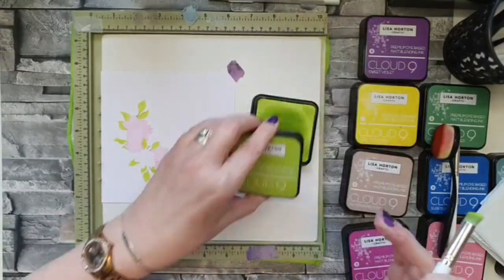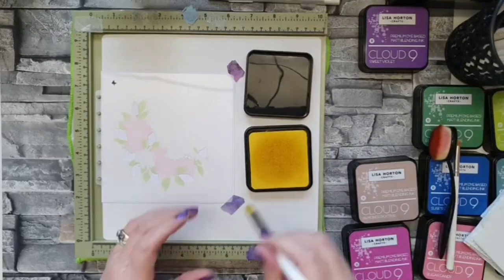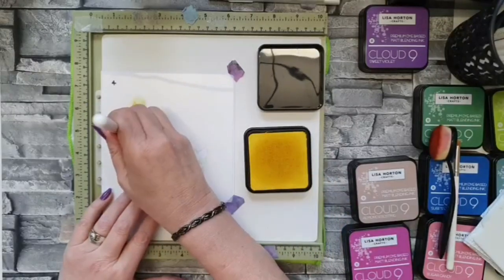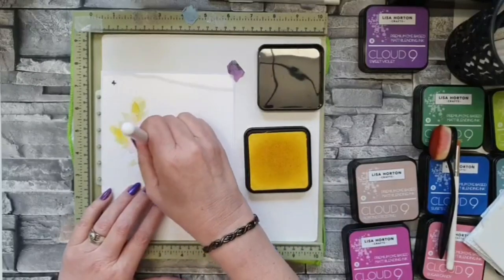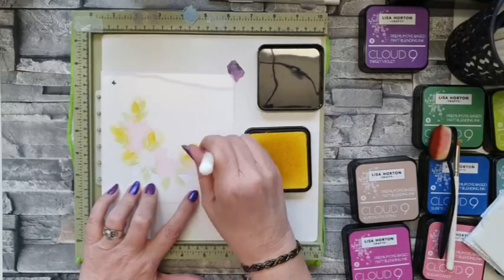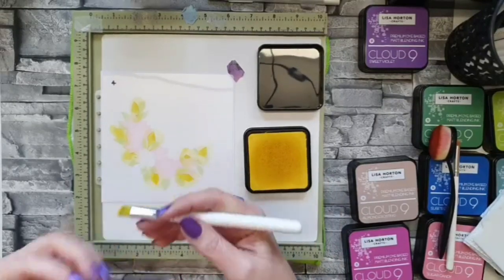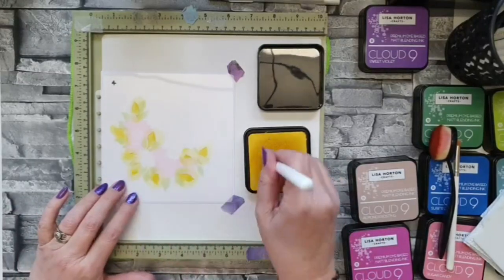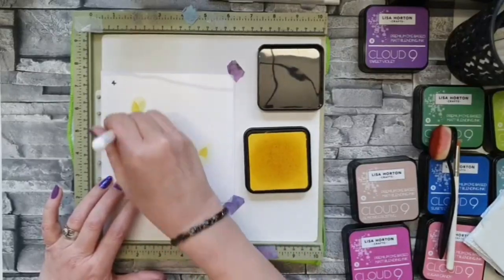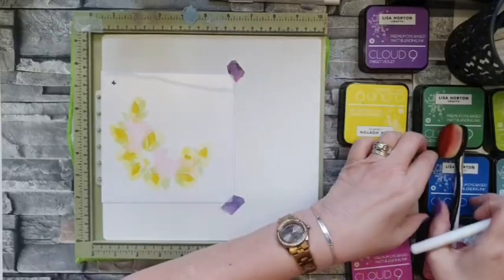That green is just outstanding — and again this is set two. For the second leaf set I'm going with a yellow and blue mix. I really like the Juicy Pineapple, and I'm going to use Surf's Up over the top because it's going to give me a really beautiful emerald green — a green I really like. So I'm going quite heavy with the yellow because the Surf's Up is quite a deep aqua blue, and I want the yellow to have a really deep base before I add that blue on top.